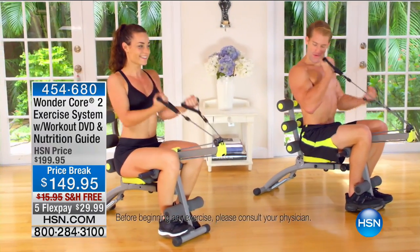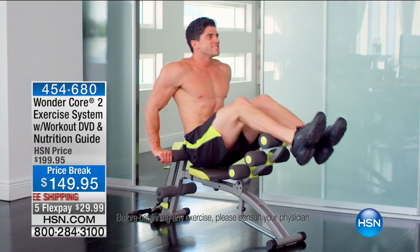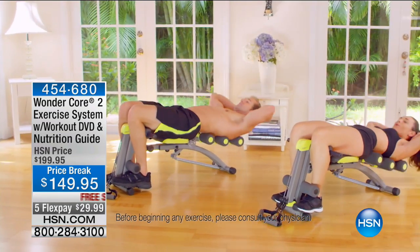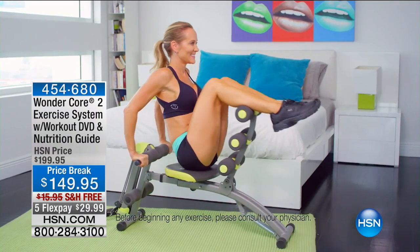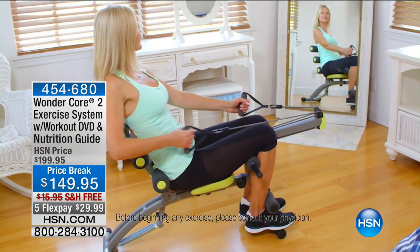What makes this genius is the spring technology. You are going 180 degrees back when you're doing a crunch — that's important because you're hitting the upper, middle, and lower abs. You can hit your legs too. You can get a full body conditioning system in one small unit. This actually folds up but supports 264 pounds, so we get a full body workout low impact.